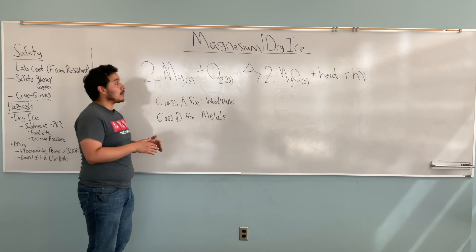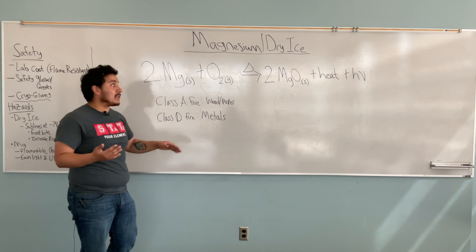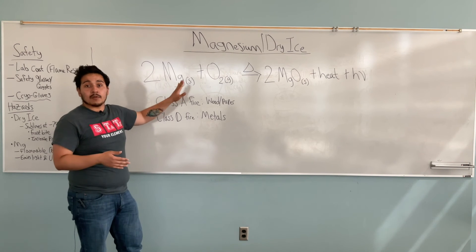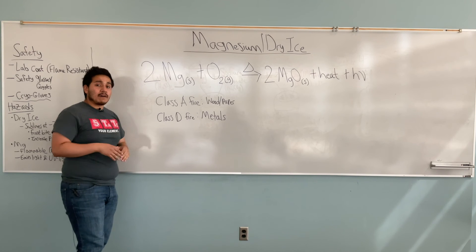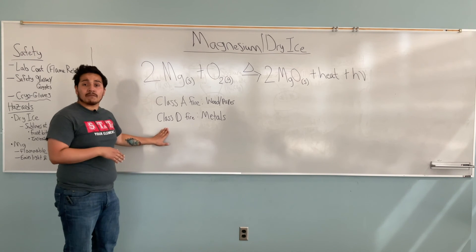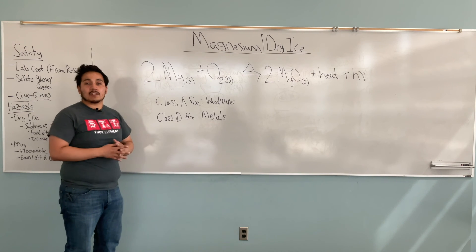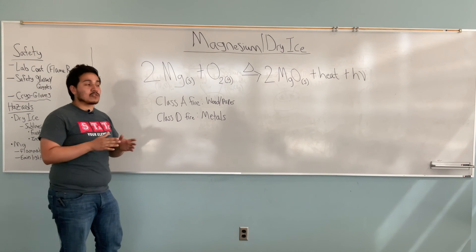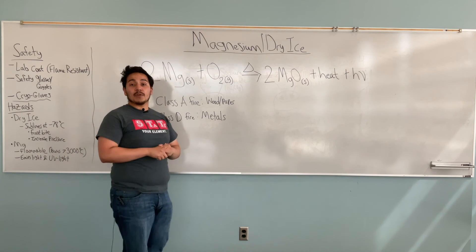So that particular combustion will continue to react until all of the magnesium is used up and transformed into magnesium oxide. For those kinds of fires, you need a Class D fire extinguisher, which is specific to metals that are undergoing combustion. I hope you keep that in mind when you're doing this experiment. Have a wonderful day!